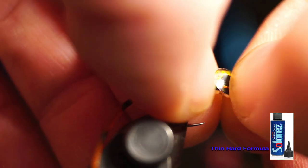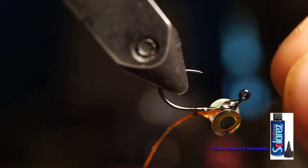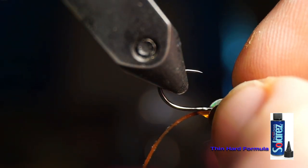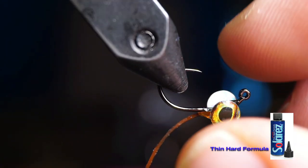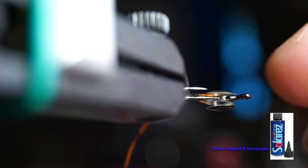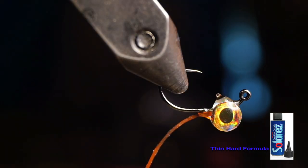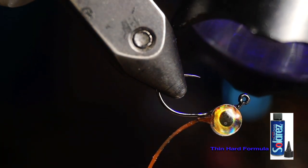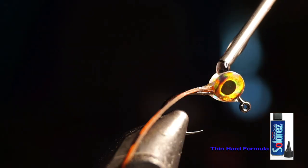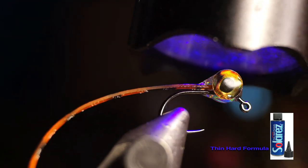Place the eyes on both sides of the hook. Try to get them even, but make sure the eyes hang lower, under the hook shank, just to make sure the top does not impede hook set. It can be tricky to get them placed correctly, but once you're happy with the placement, put a drop of thin hard formula between the eyes and cure them. Then turn the fly upside down and put another drop in between the eyes on the bottom, and cure that as well.